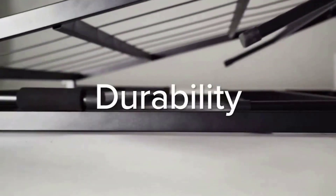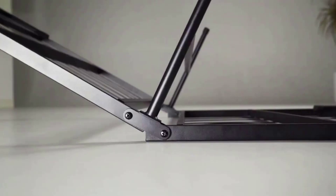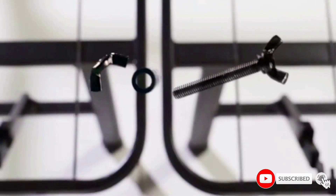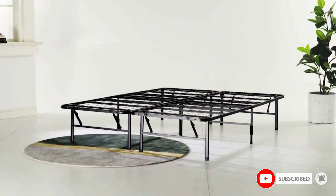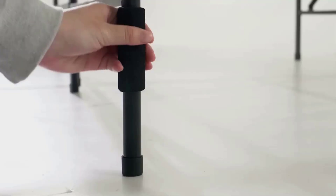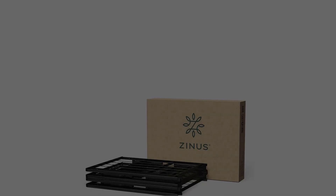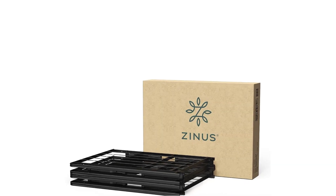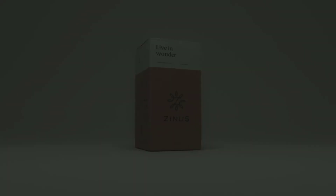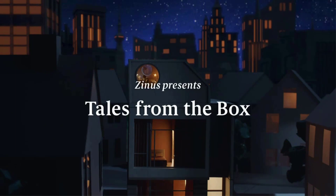The steel construction is very sound. The slats make it impossible for the mattress to sag anywhere, which takes away the need for a box spring. Furthermore, this mattress foundation is perfect for memory foam mattresses and other types that normally need a flat surface underneath. When you want great support without any sagging or excessive noise when changing sleep position, the Zinus 14-inch SmartBase Mattress will deliver.